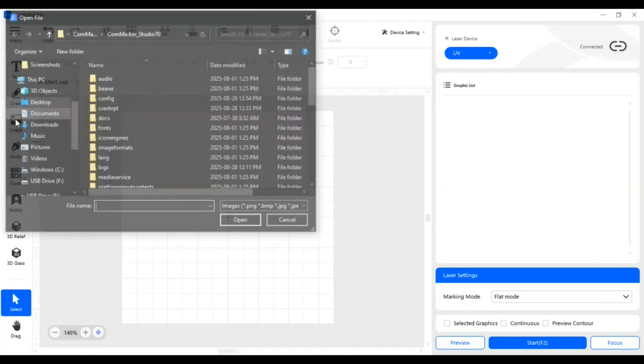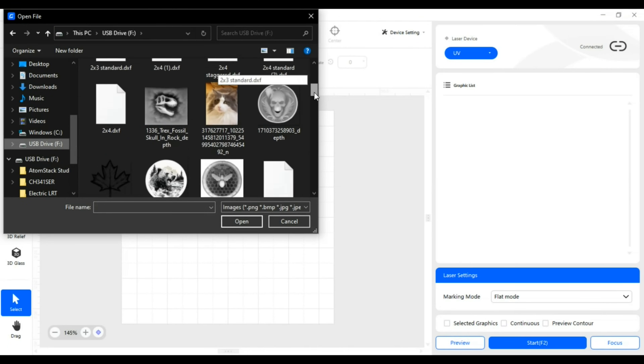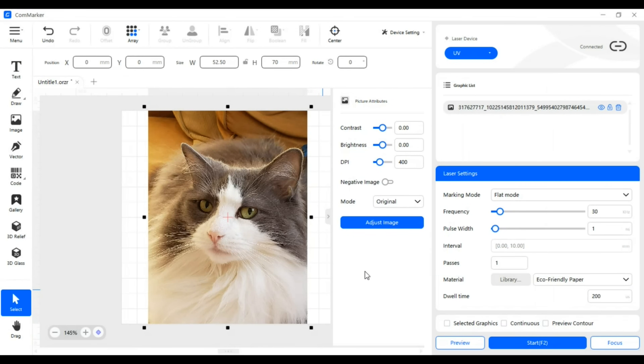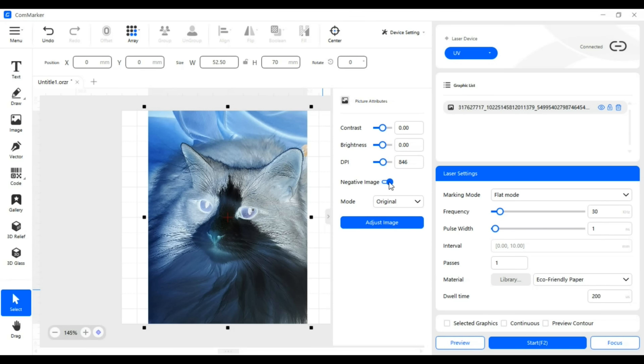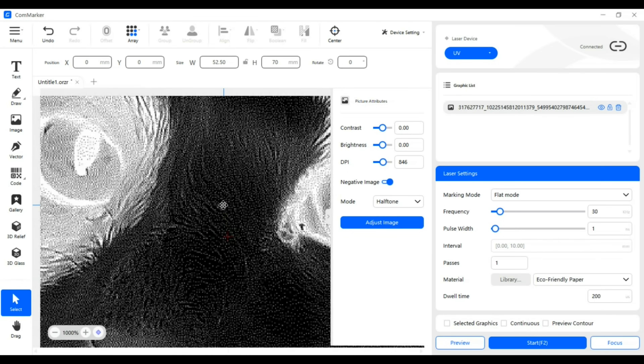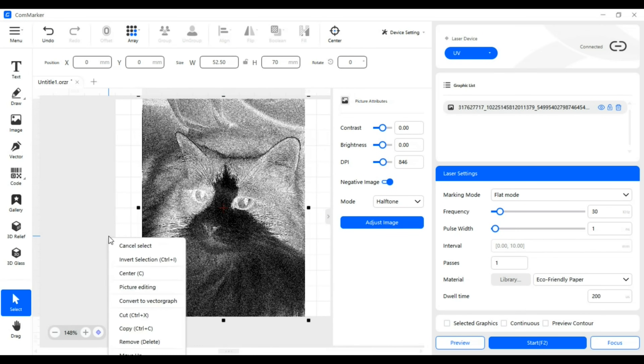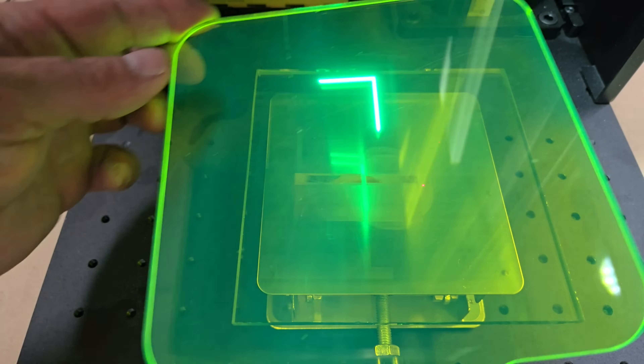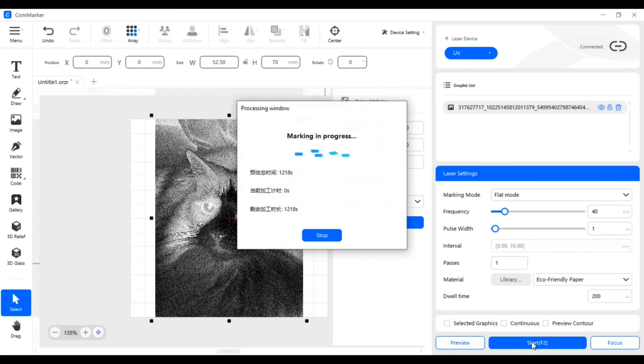To do that, I lowered the focal point to roughly 3mm below the surface of the 6mm thick glass sheet. I did not prepare any of the photos before importing, I just marked them as they were uploaded to my PC. It's a good idea to keep scrap material on hand for making adjustments because photos can be a little tricky to get right sometimes. The settings that I used were 846 dots per inch, half tone negative image mode, 40 kHz for frequency, 1 nanosecond for pulse width, 200 microseconds for dwell time, and 1 pass.